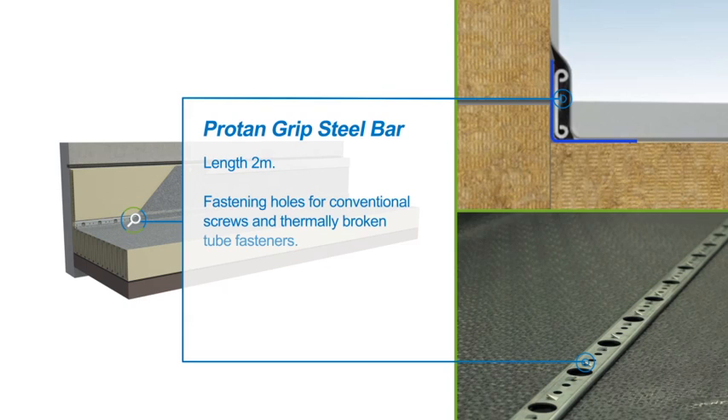The dual directional teeth bite into the strip, which eliminates the requirement for the Protan pocket or welding cord to prevent membrane pull through.